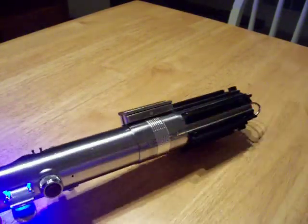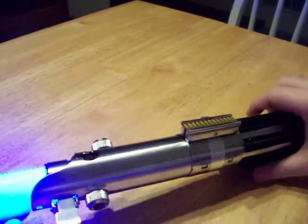Very nice saber. I think it's pretty much done now — I don't really have anything else I can do to it.